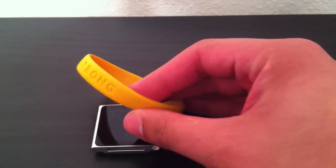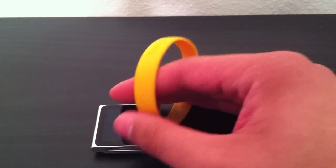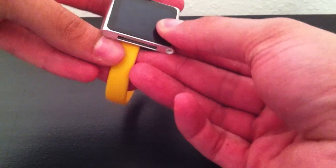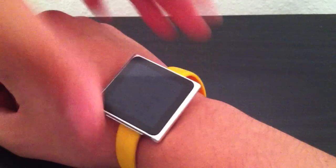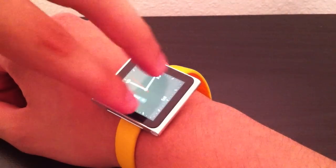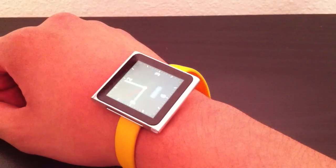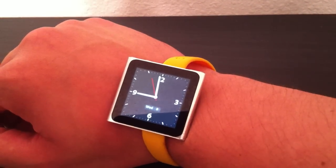I usually wear this Livestrong band on my arm every day — I don't take it off. But with the new Nano, it has a clip. What we can do is clip it onto this. It's not going to look as good because it is a yellow wristband, but — going off camera real quick — and we have an iPod Nano watch. You wake it up from sleep and there it is. What's cool about it is you can adjust the display to any angle with multi-touch, so you can adjust the Nano however way you like it, and it actually looks pretty damn cool.